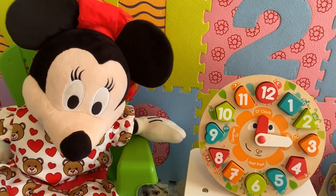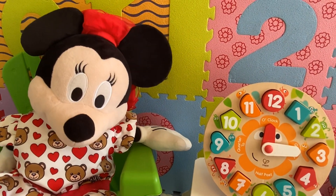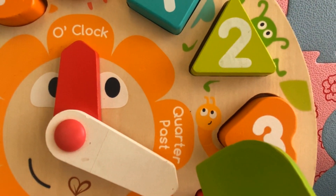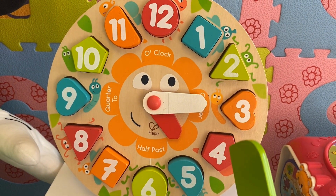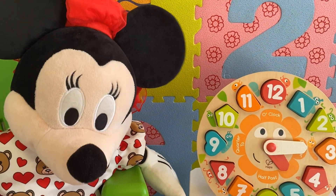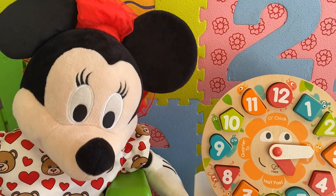Kids, when the long hand is pointing to three, we say it's quarter past. So now it's quarter past four. We say quarter past because a quarter of the hour has passed.